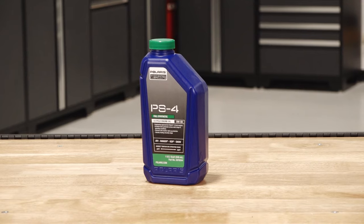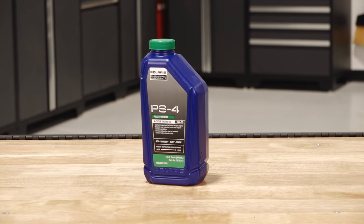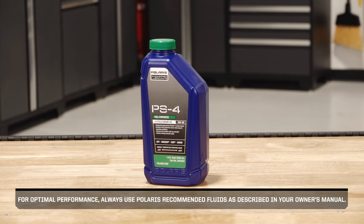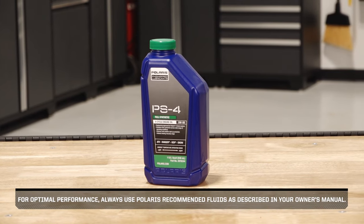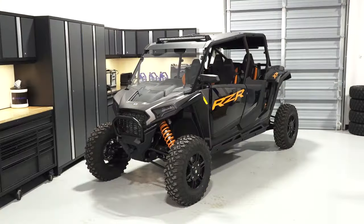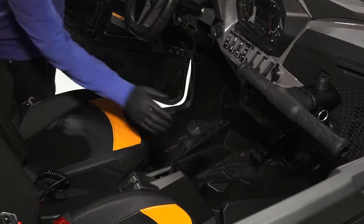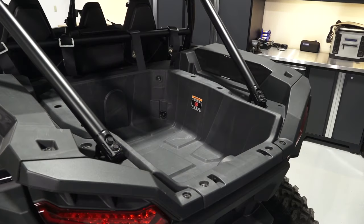To change the engine oil and filter on your Razor XP, follow these steps. For optimal performance, always use Polaris recommended fluids as described in your owner's manual. Park the vehicle on a flat level surface in a well ventilated area and ensure the transmission is in park. Begin by allowing the engine to cool down before draining the oil.